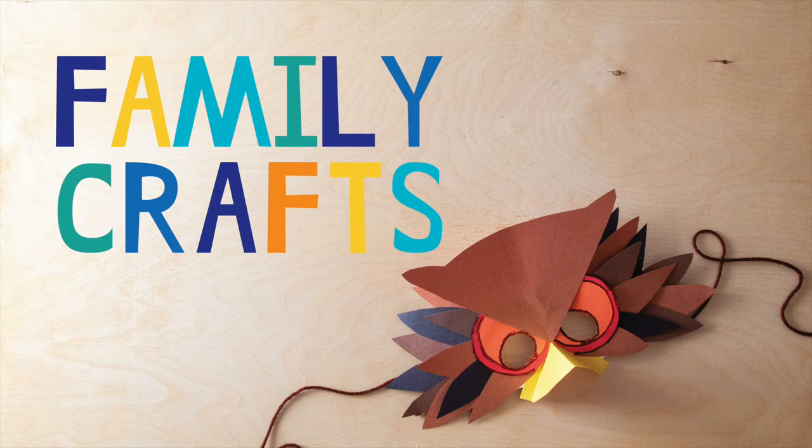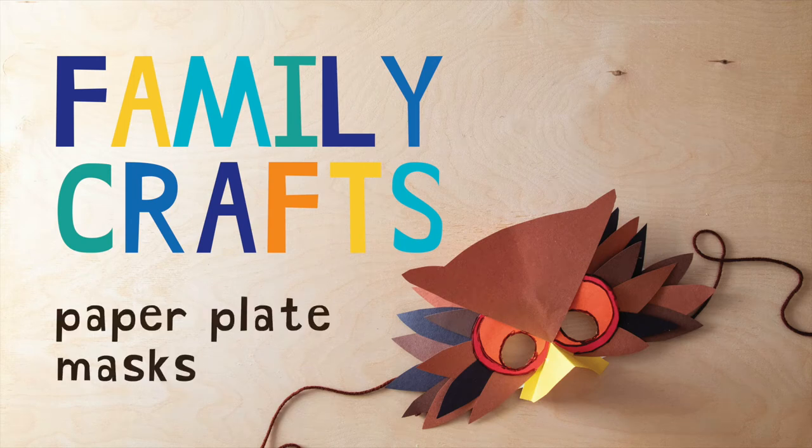Hello everyone, welcome to Family Crafts. Today we are making paper plate masks. Would you like to learn how to make a paper plate mask? Great! Let's get started.